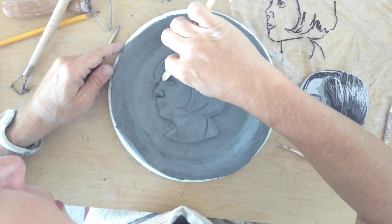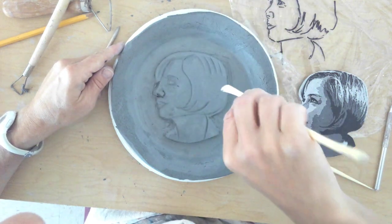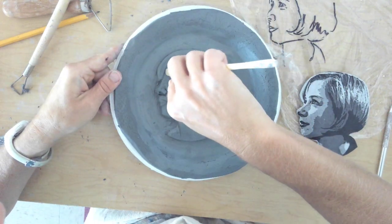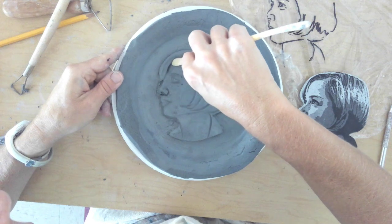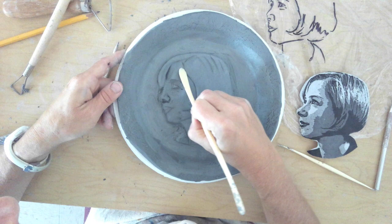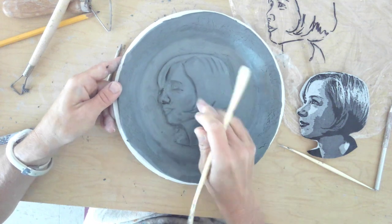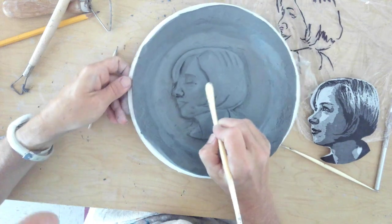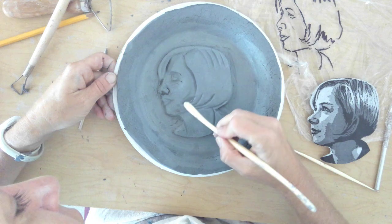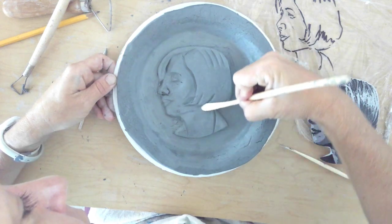Now I'm going to go around the hairline. I'm not pressing straight down — I'm going at an angle so that I have this nice arc area, pressing down because the hair is going to be on top. By pressing down around the edges, it's creating a 3D effect along my cheekbone. So I don't have to add any extra clay there — it's just giving it a natural 3D effect.